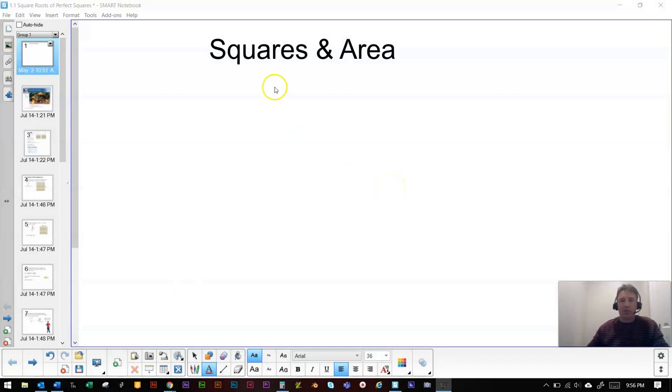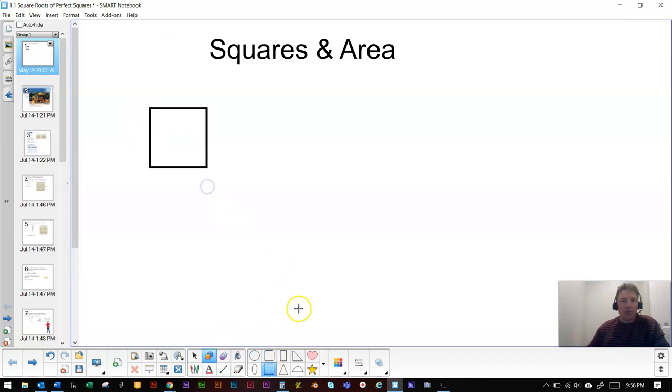I wanted to go over a bit of a recall — a quick refresh on the property of area as it pertains to squares. If I draw a square, one thing we've learned in earlier grades is that all four sides are the same length. So if this side is five units long, then all four sides are five units.